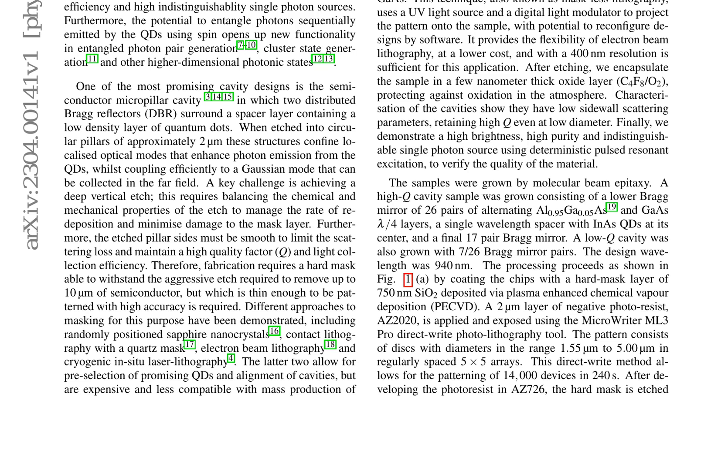The pattern consisted of disks with diameters ranging from 1.55 micrometers to 5.00 micrometers in regularly spaced 5×5 arrays. This direct write method allows for the patterning of 14,000 devices in 240 seconds.